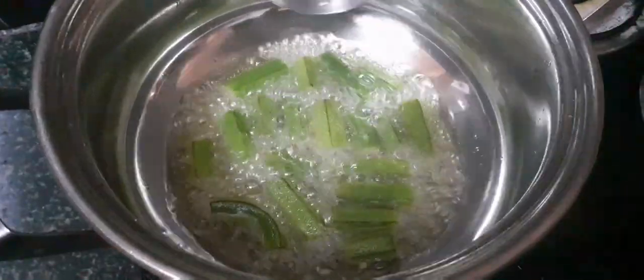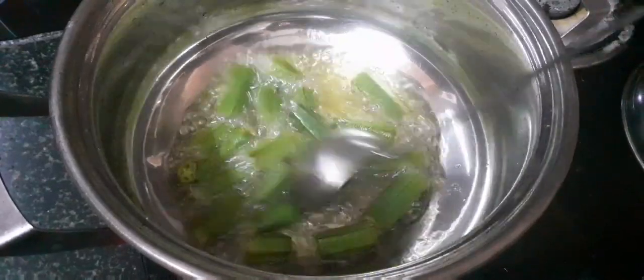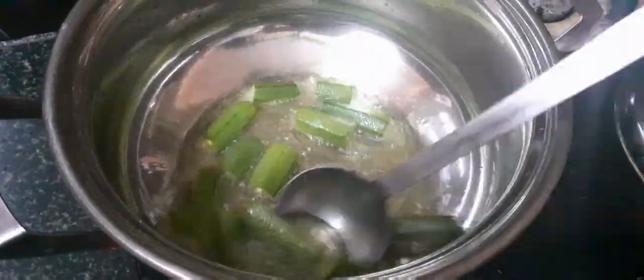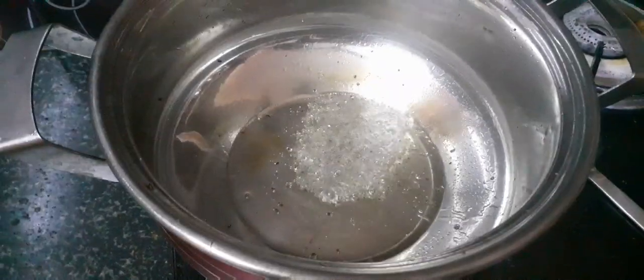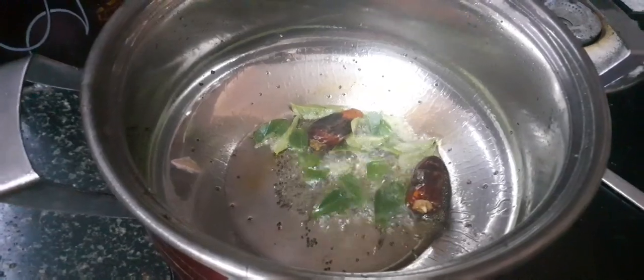This is a pot. Put the rice on top. We are going to start to add the ingredients one by one.